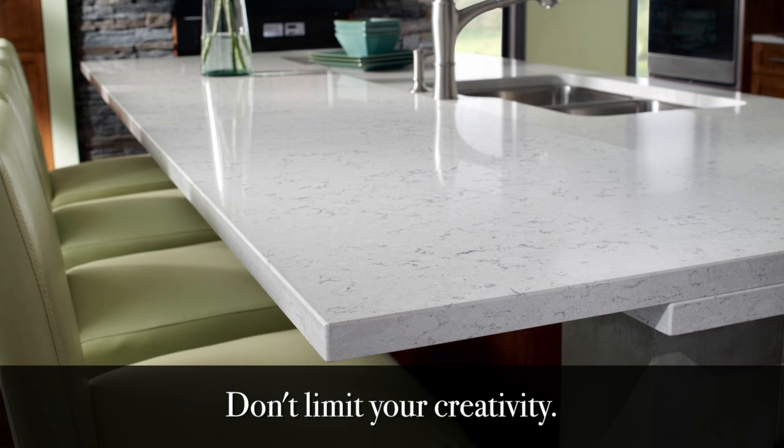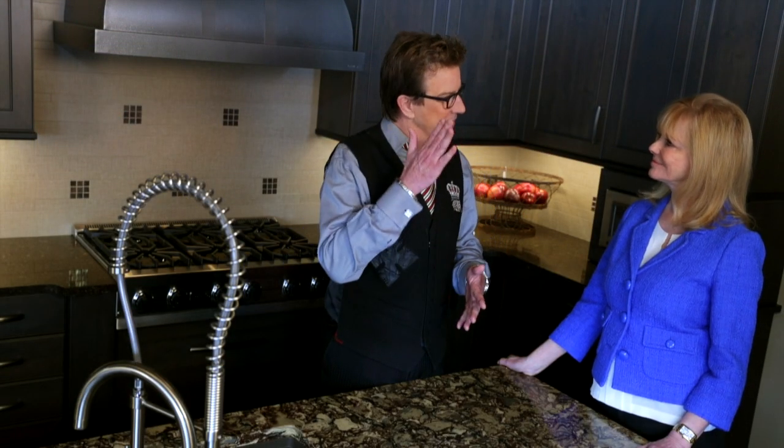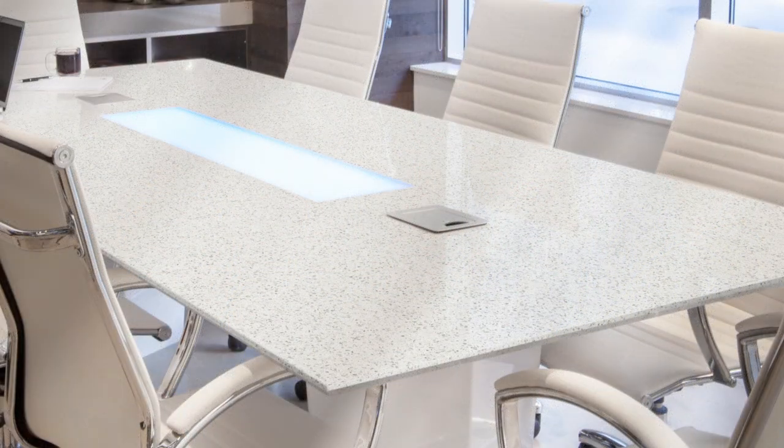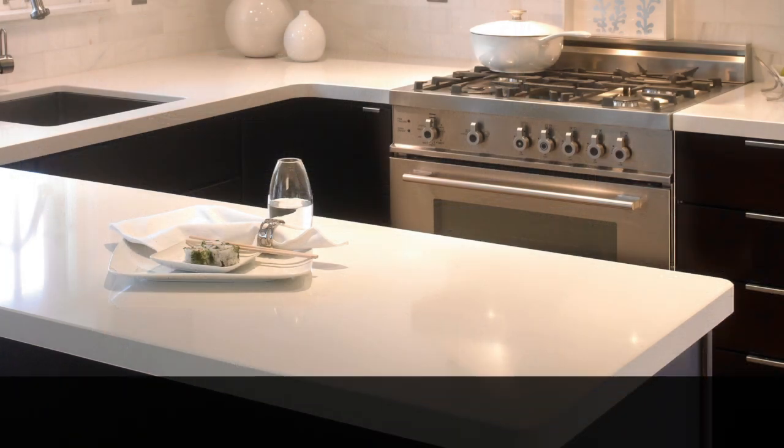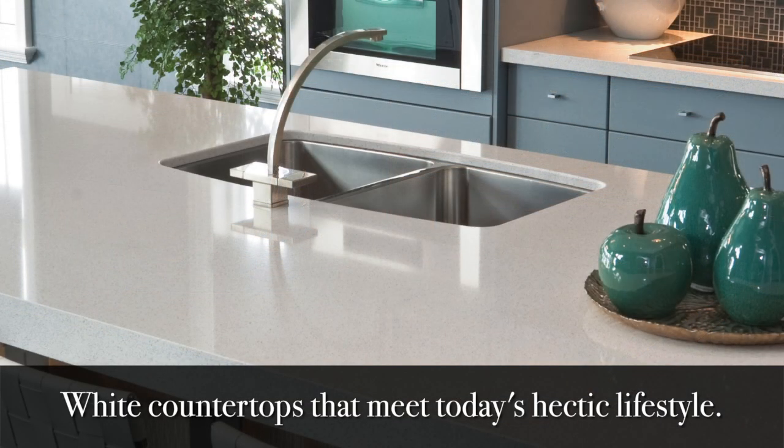They're also coming up with products that you can't just dig up out of the earth — you can't just cut a slab of it. Like Whitney is one of my favorites; I have it on my conference table. It's pure white and it has little flecks of silver in it. I love that. That's so beautiful, and you can't find anything white that is durable. So I was delighted to find that.